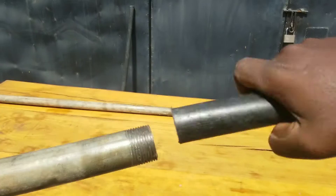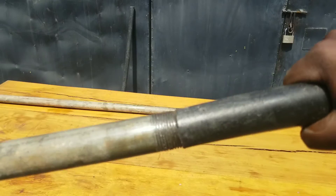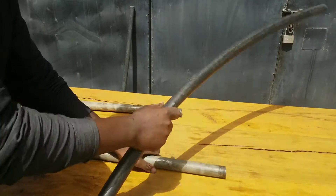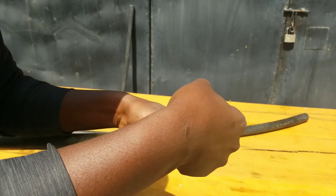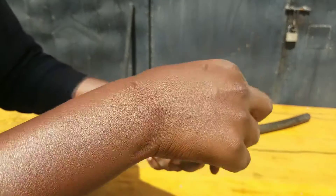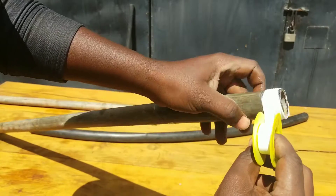Even after cutting a thread, it is still impossible to directly join a metal pipe to a PE pipe. In order to join them, the first step is to apply a thread seal tape around your metal pipe. Just rotate your metal pipe and wrap the thread seal tape around it.